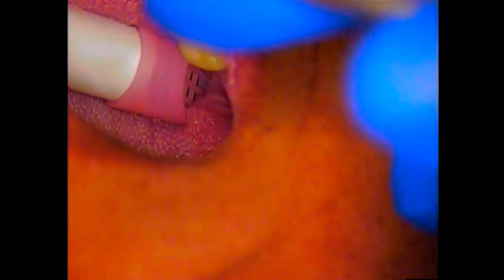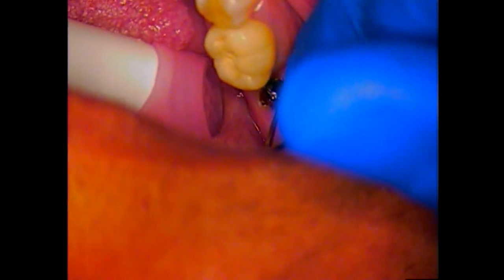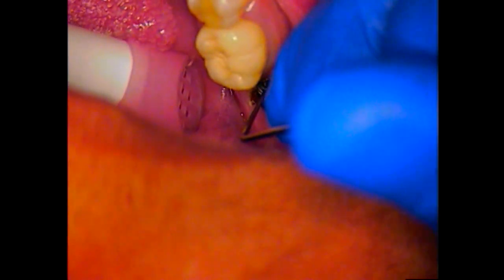We did take a laser and we used it to move the tissue. Now we're going in dry. And we can see there's a space in between the shaft of the screw itself and that of the abutment.